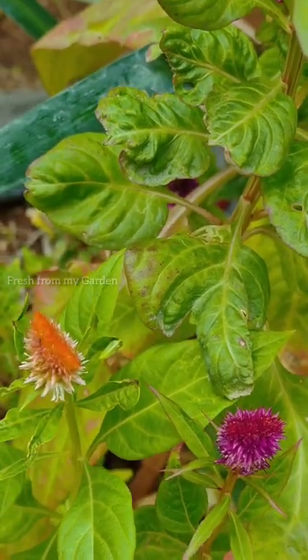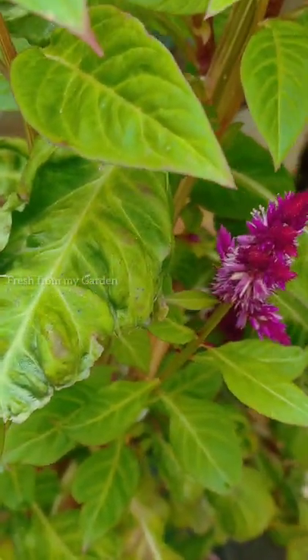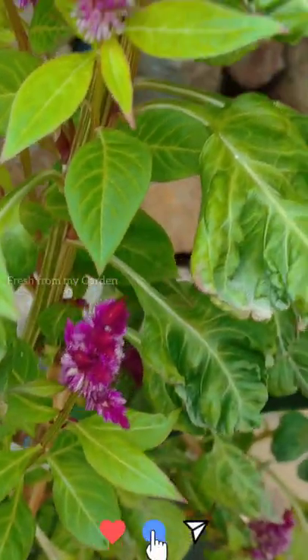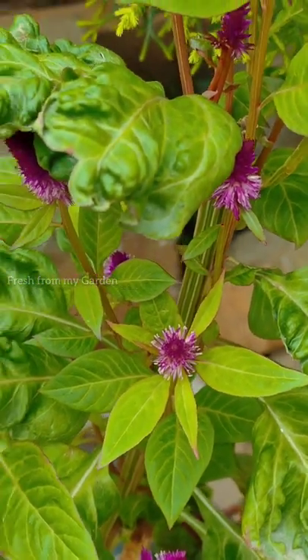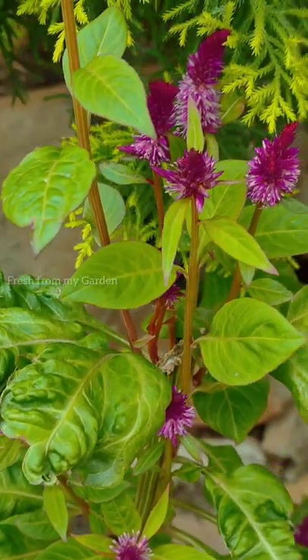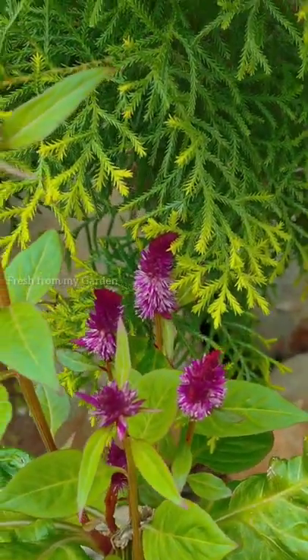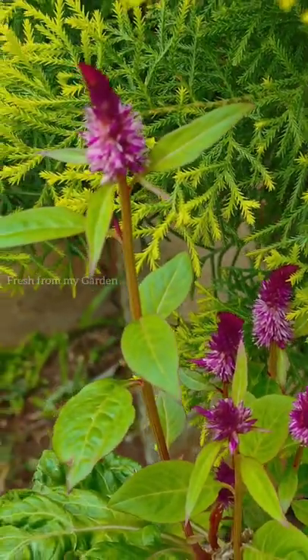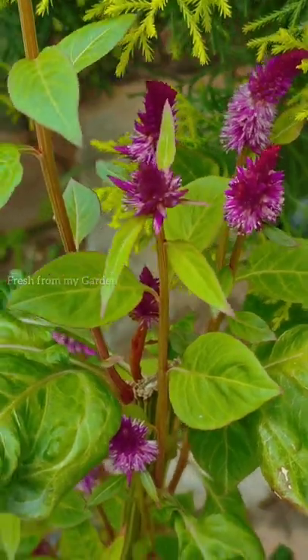I'll leave a link in the cards and also in the description so that you can watch the full video on how to save the seeds and grow these beautiful flowers that add a lot of color and beauty to every garden. Please keep watching our videos regularly and supporting our channel. Thanks for watching Fresh From My Garden.